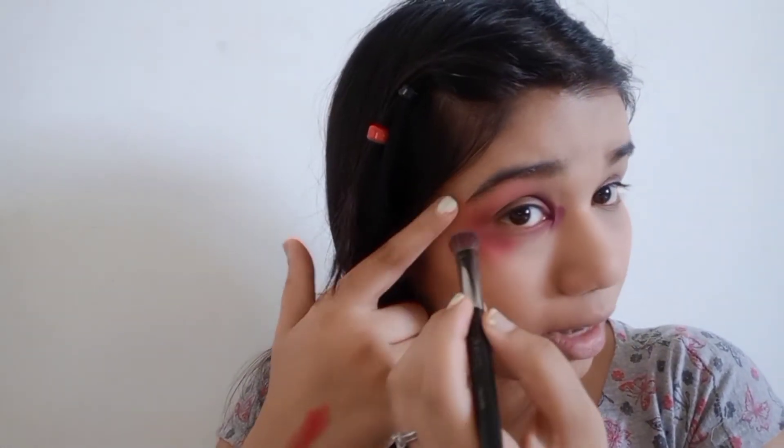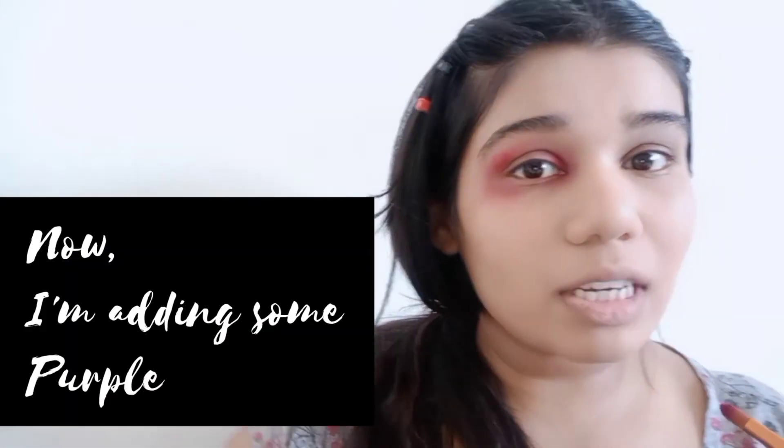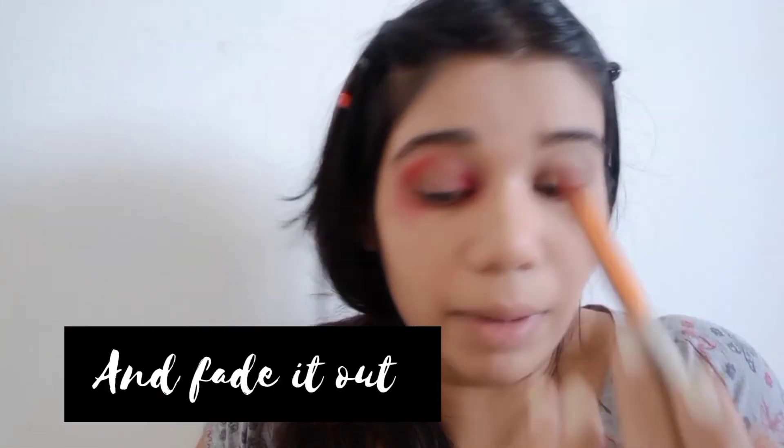I'm just fading it out. If I keep pushing it outside, the bruise is going to look bigger and bigger, and I want to be able to control the size of my bruise, which is why I am pushing it inward. I'll add some red on the inside over here because this part is quite delicate — when someone is hitting you from this side, this part is going to get hurt really badly, I imagine.